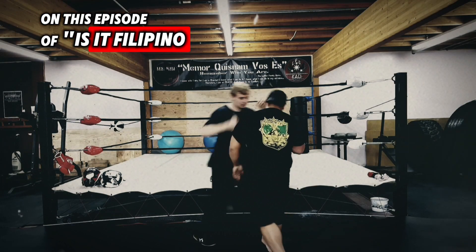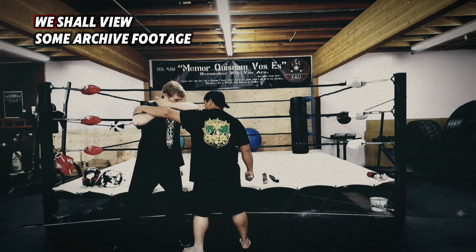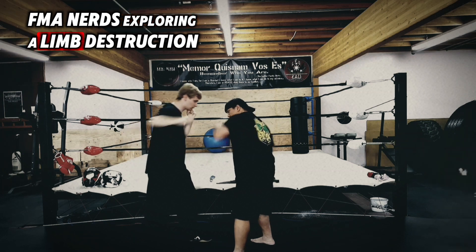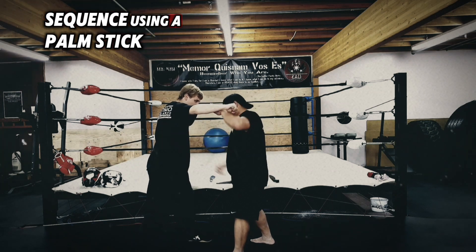On this episode of Visit Filipino Martial Arts, we shall view some archive footage of our two AFMA nerds exploring a limb destruction sequence using a palm stick.